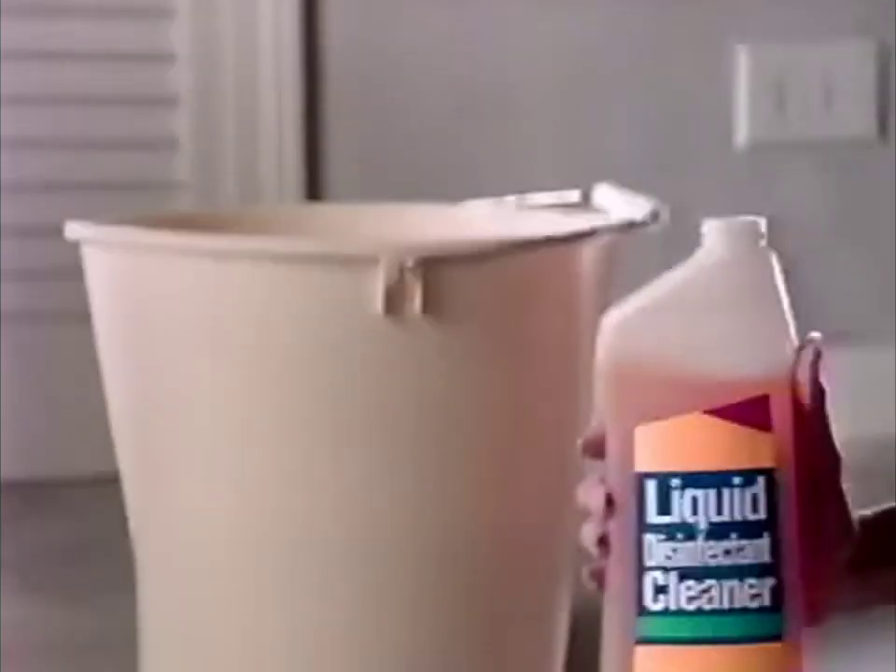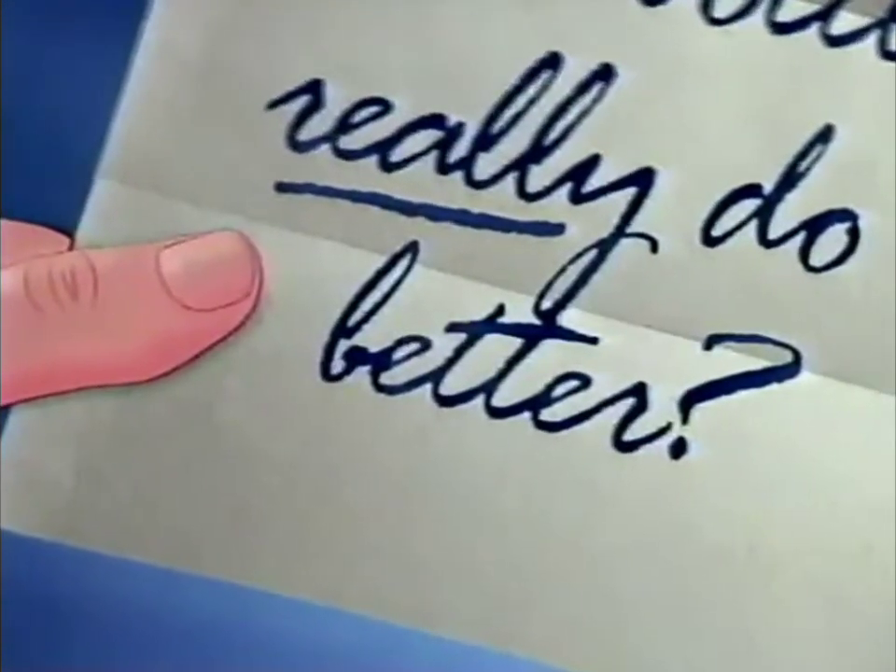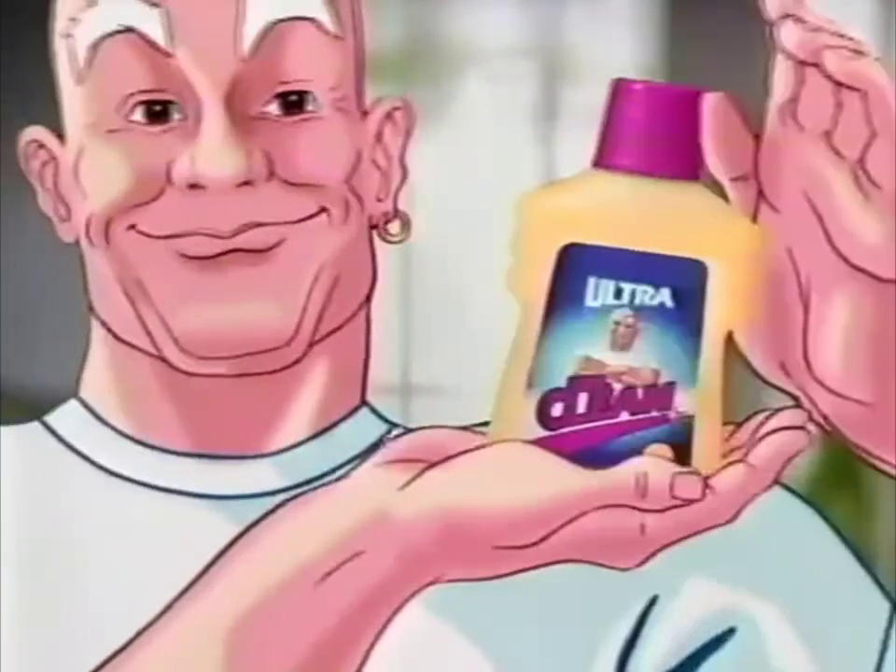Dear Mr. Clean, my big bottle of cleaner still keeps me on my hands and knees for tough dirt. Can your little bottle really do better? Ultra Mr. Clean will help you in a big way.